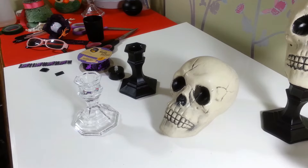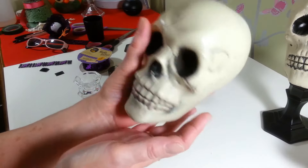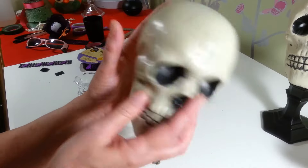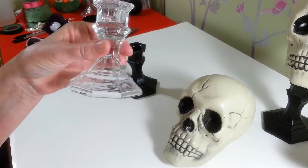Hi everyone, welcome back to my craft room! Today I wanted to share my little skull candle holders that I'm making. I'm going to put these out on my fireplace in the living room for Halloween. I got these skulls at the Dollar Tree — they're really light, which works great for this project — and I picked up two of the candlestick holders.